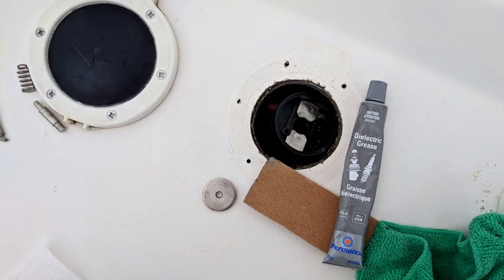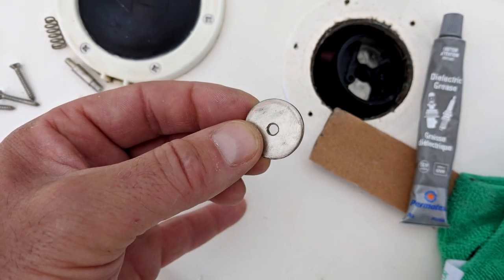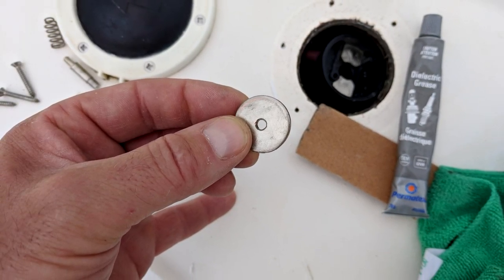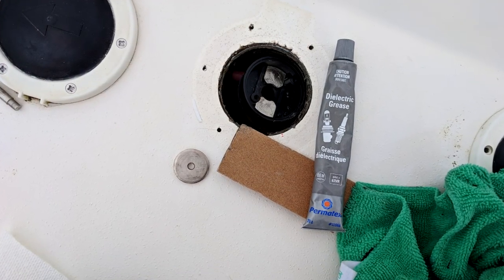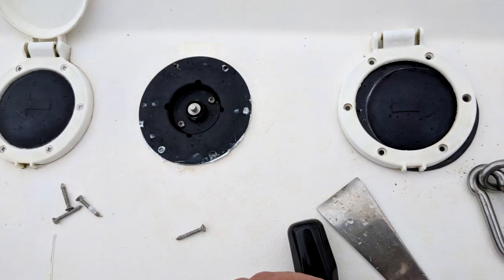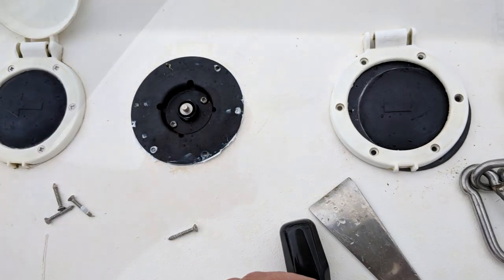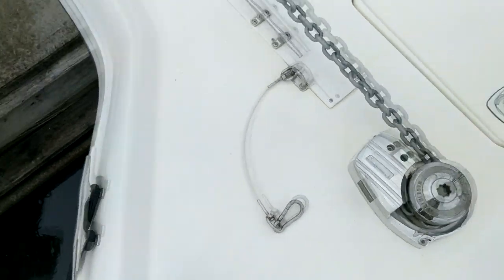It's really simple, just a little bit of fiddling around trying to keep it all together in your hand while putting it back together. Once I had it all sanded down and cleaned up — getting rid of all those arc burn marks — I put a little bit of dielectric grease across it and carefully put it back together. Put all the screws back on and voila, it's fixed.